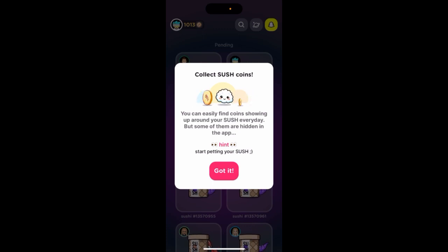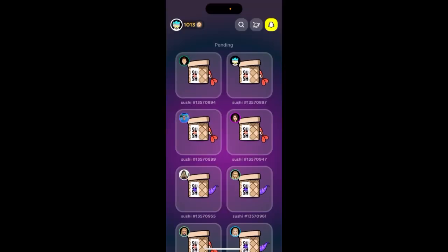Some of them are hidden in the app. Basically the idea to get coins is you need to raise your sushi, and then the coins will just appear around your sushi. Then you just need to buy your sushi and get more coins. It's not possible to buy coins or anything like that.